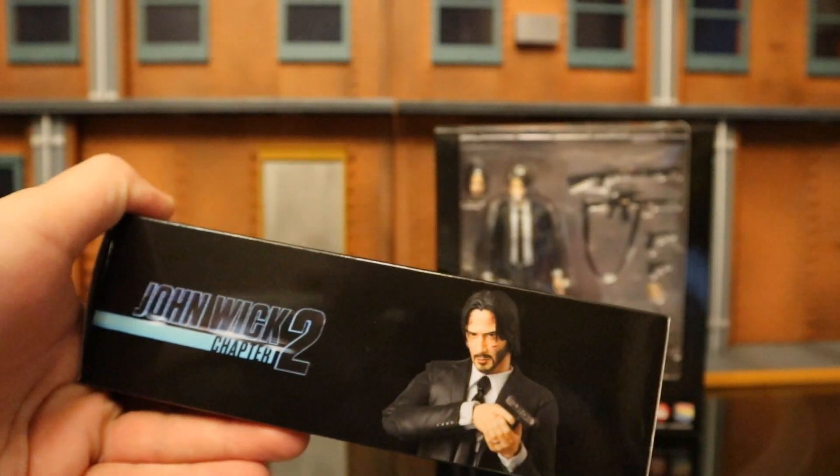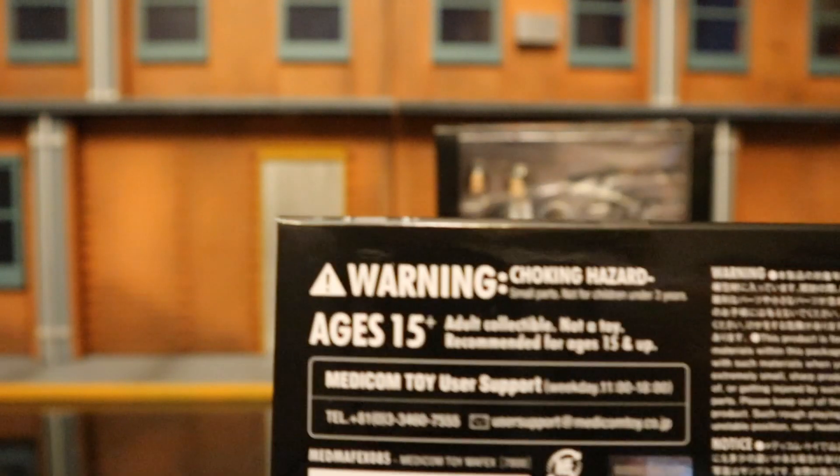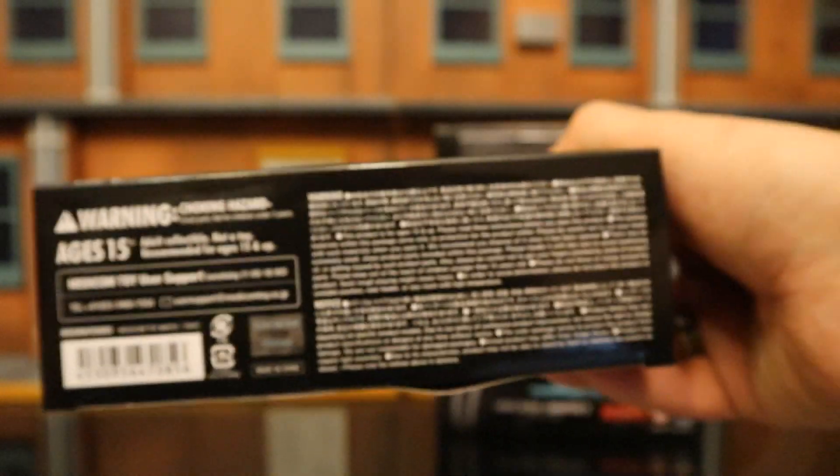The top of the package says John Wick Chapter 2. On one side he's sitting there with a pistol, and the other side he's sitting there with a shotgun, ready to go. The bottom has a barcode as well as a whole bunch of credits.